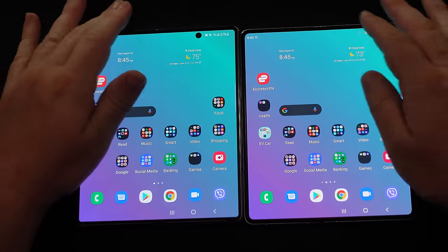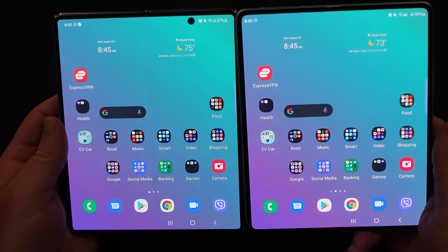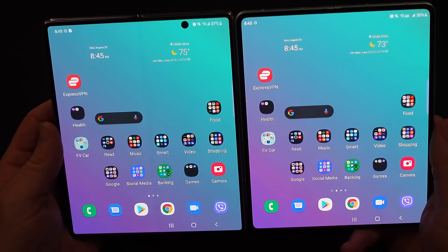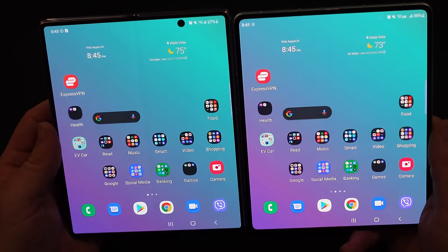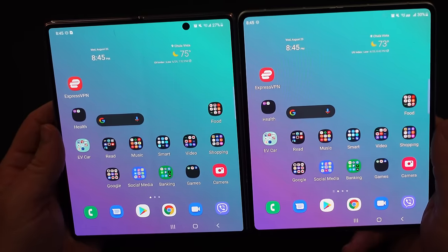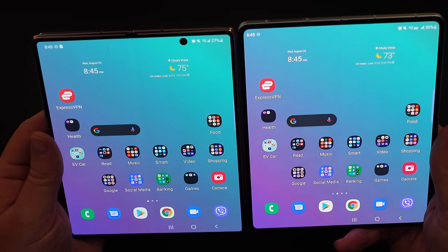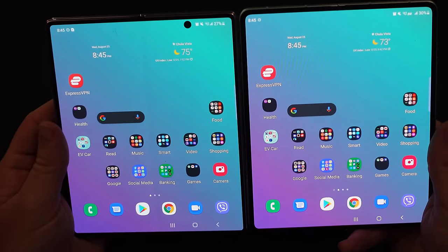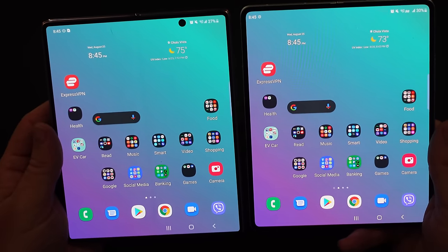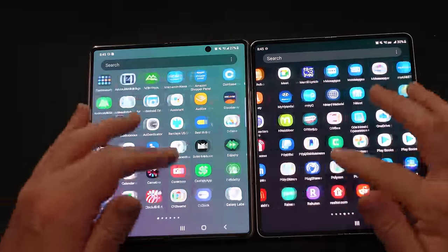Here are the inside displays, both at their peak brightnesses. It's still very difficult to tell which one is exactly brighter. I'd give the slight edge to the Z Fold 3 — it does look ever so slightly brighter, but not much of any difference. I think if you held these to somebody without telling them they were two different phones, they wouldn't be able to tell. Both inside displays were already 120 hertz, so nothing has changed there — the main difference is really just the hidden camera cutout.